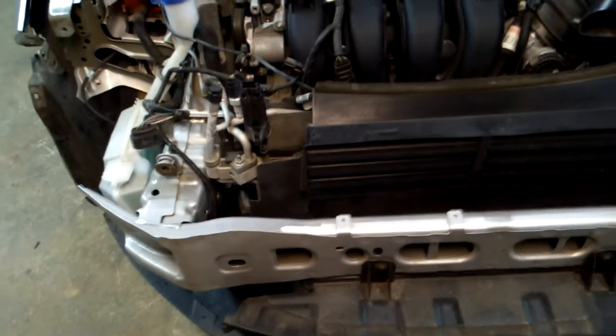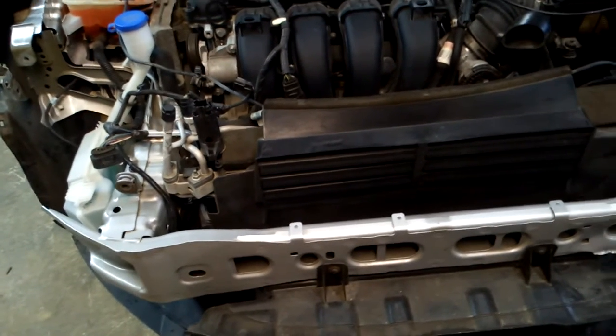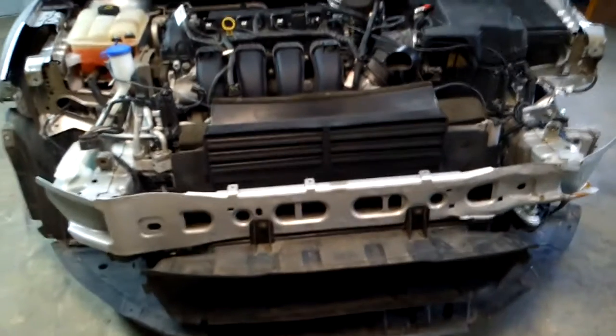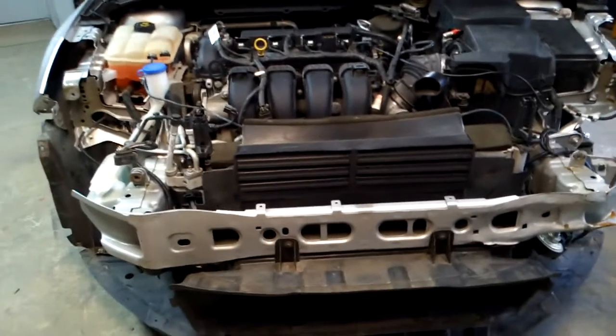Got that part ordered, and we've got the upper radiator support ordered, so that stuff should be here in a few days. Then it'll just be covering everything back up with new metal after I get it painted. I'm lucky to have a fellow up about a mile away that does body work — he's going to spray the new parts for me once I get them.